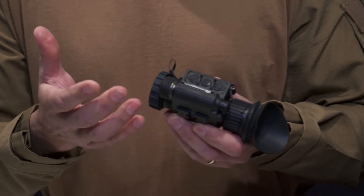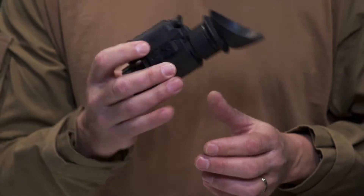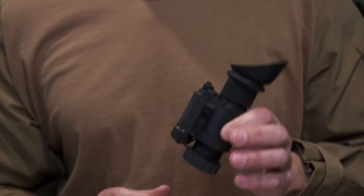My only thing was it really couldn't be used as a clip-on, but other than that, this thing is the cat's meow. I love this thing.